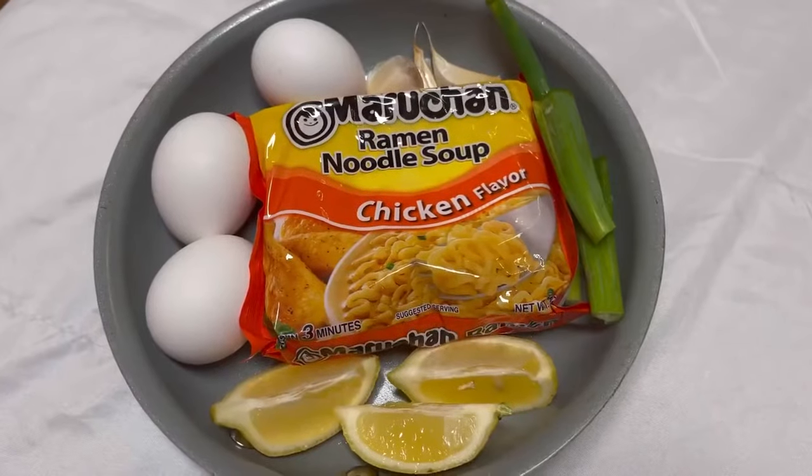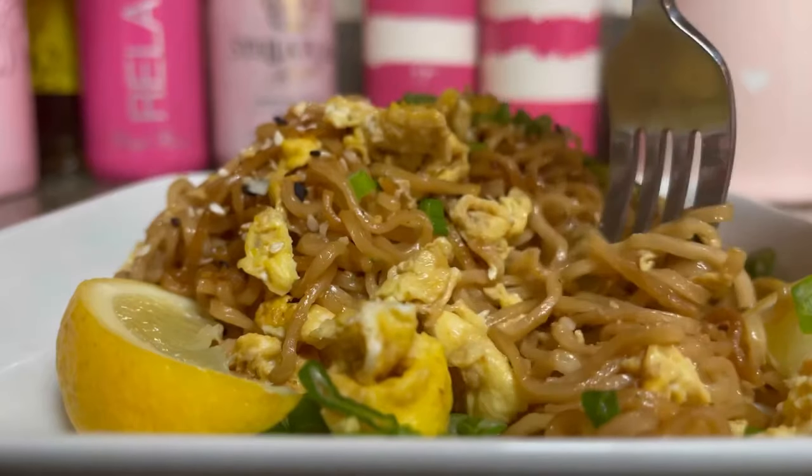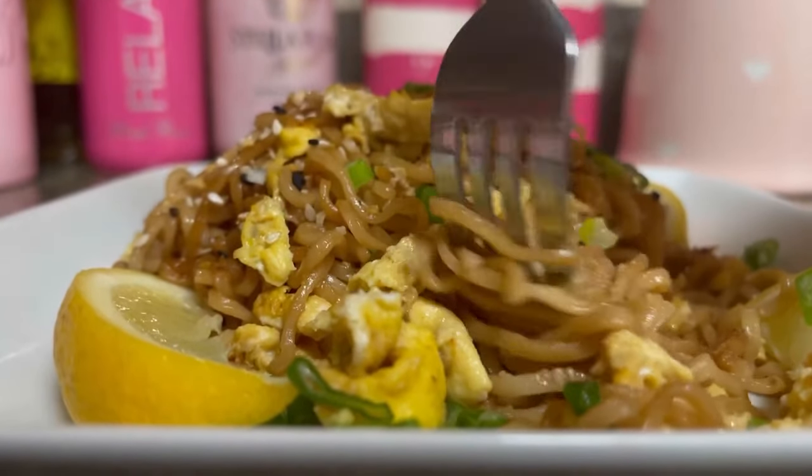This was so delicious I couldn't stop eating it. In today's video I will be showing you how to make the best noodles and scrambled eggs.